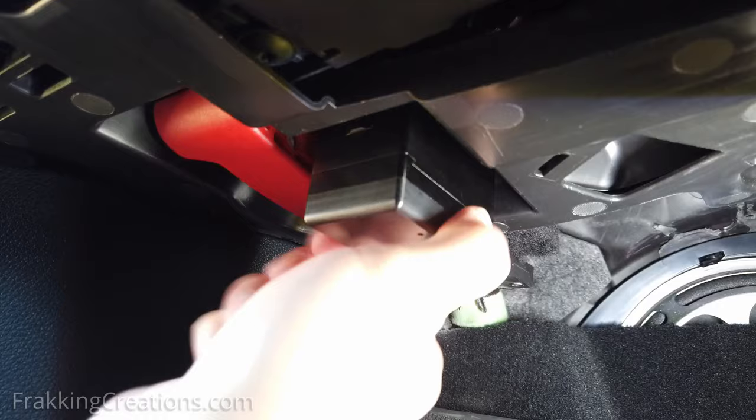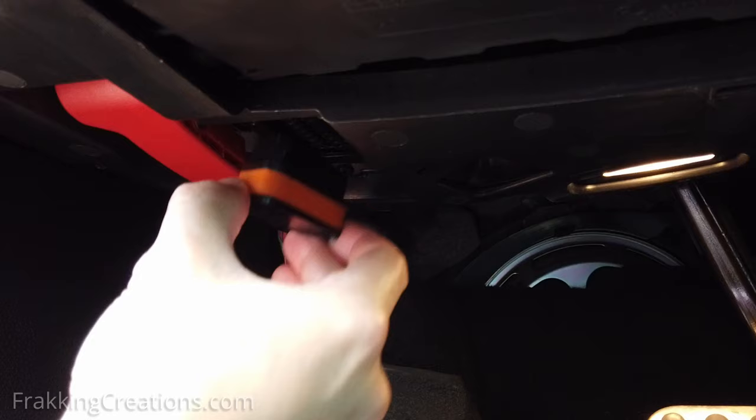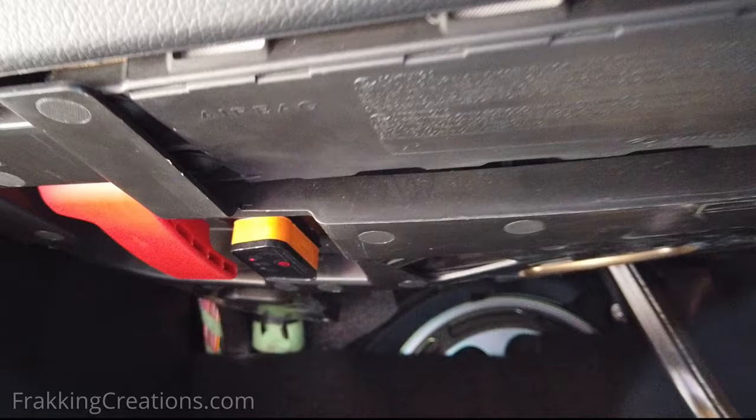The screws are then protected from access by sliding the top plate over the holes and removing the key. The OBD port is now locked up good. Don't forget to keep the Allen wrench in your glove box and the OBD Saver key with your car keys, so that if you need to access the OBD port — for example, to scan for fault codes with a Bluetooth OBD adapter, or to bring your car in for service — you can do so easily.